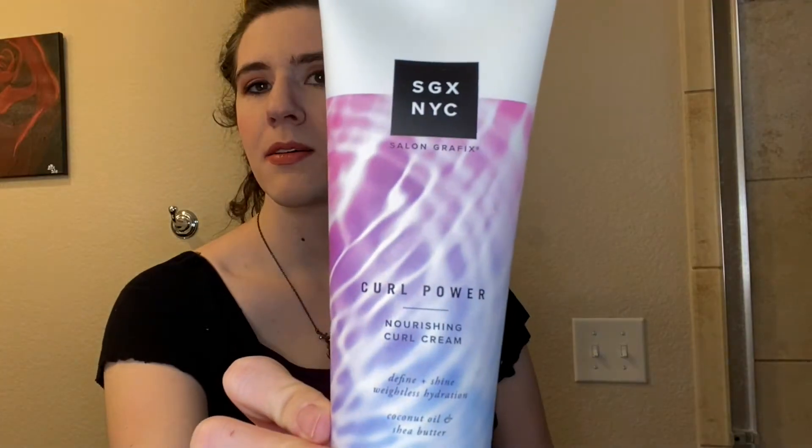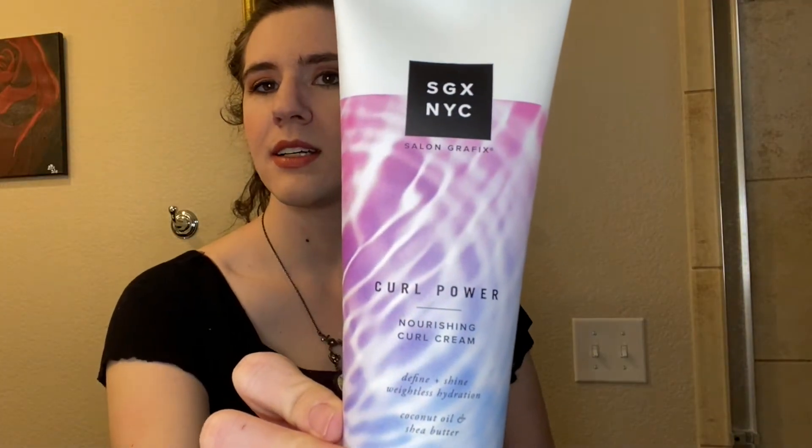That is the SGX, or Solong Graphics, Curl Power Nourishing Cream. It says this is to define and shine for weightless hydration with coconut oil and shea butter. I was interested to see how this goes because it does say weightless hydration and then it has coconut oil and shea butter — both of those things tend to be pretty heavy. But when looking at the ingredients list they are pretty much the last ingredients on the list, so hopefully there isn't enough of them to weigh down my hair too much, especially because on the back it does suggest to define curls and waves. So if it can work for wavy hair, hopefully it's not too heavy.